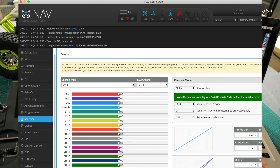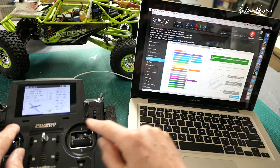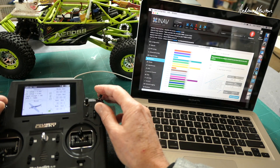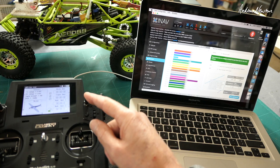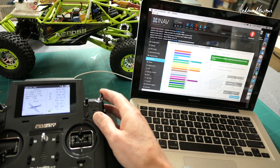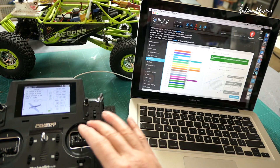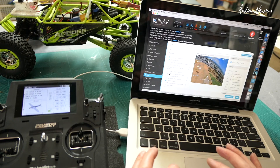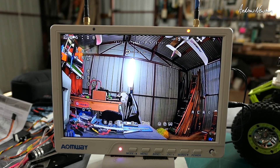Receiver: we set the RSSI channel to 14. Receiver type serial, and serial receiver provider IBUS. See all the graphs going in the right direction. Receiver on channel 14, switches all working. I did notice the switches were reverse of what I'm used to, so in the modes I had to just change the position of the capture range. And we just tick RSSI in the OSD to make sure it shows up on the screen. That's pretty much all there is — there are no extra connections for RSSI. So we have RSSI up there.